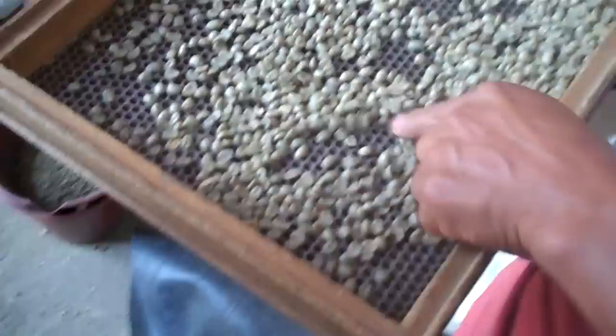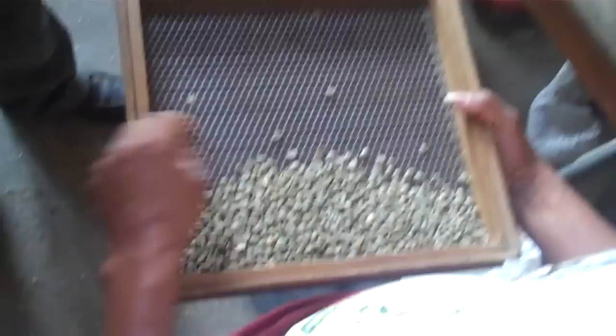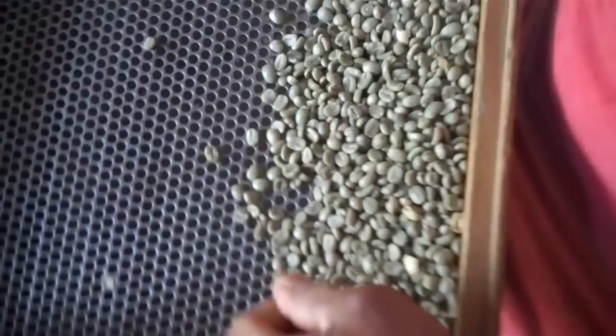Now he's sorting through the beans looking for defects. He's looking for disease beans — beans infected by Broca, which is a boring insect that loves the sugar around the coffee bean and cherry. They're sorting out undersized beans screened out earlier, Broca-infected beans, and any other defective coffee. He's gathering the defects to weigh them.